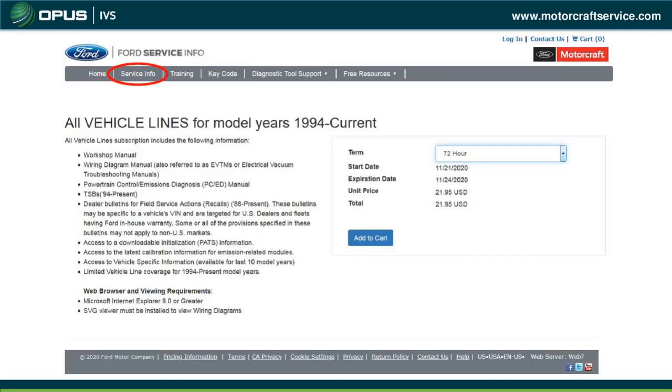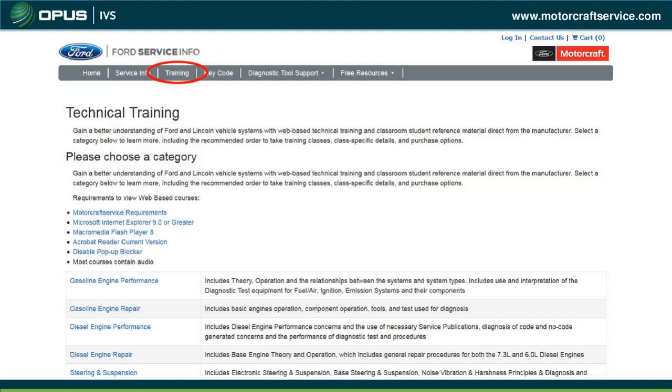The first category is Service Information, which gives you all workshop manuals, wire diagrams, and TSBs you may need. You can purchase this at $21 for 72 hours or get a yearly subscription. The Training section provides different types of training information, new technology Ford is working on, and various repair information and training classes you may be interested in.